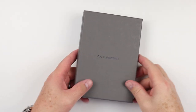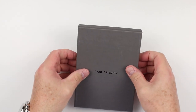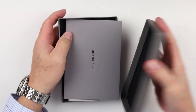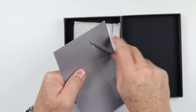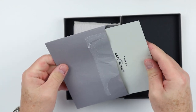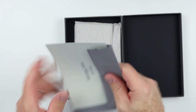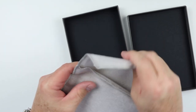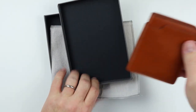As we've seen with other Carl Friedrich wallets, they come in this nice gray packaging. The simplicity is really nice, and the color of the box is really good. Let's see what we got here. Looks like we have a card — let's find out what's in it. Carl Friedrich — a personal thank you. Nice touch. It is kind of a luxury item. We have a kind of microfiber pouch as we get into the wallet itself.